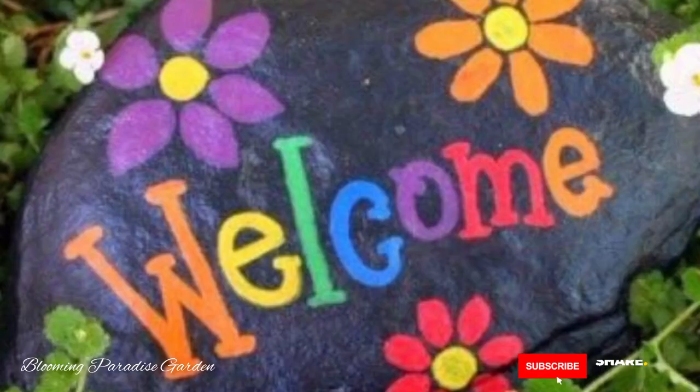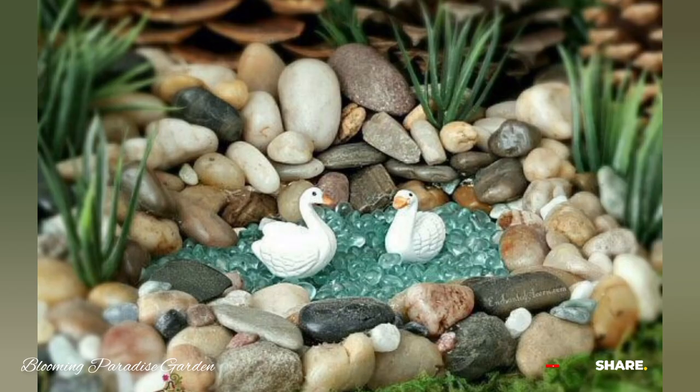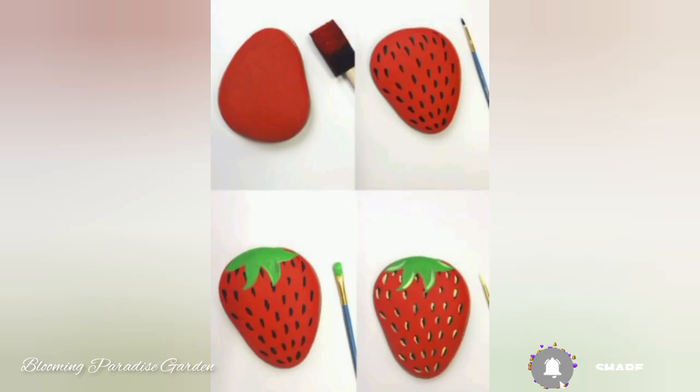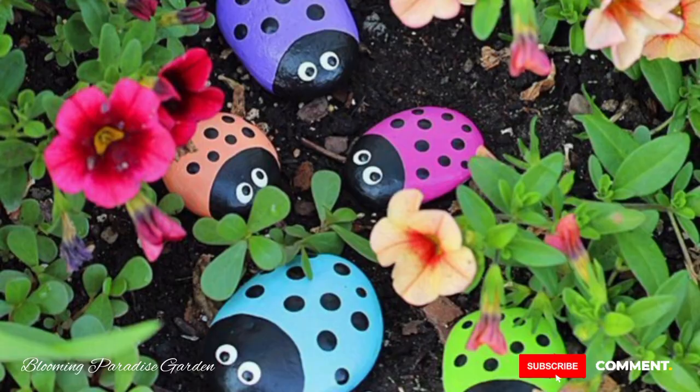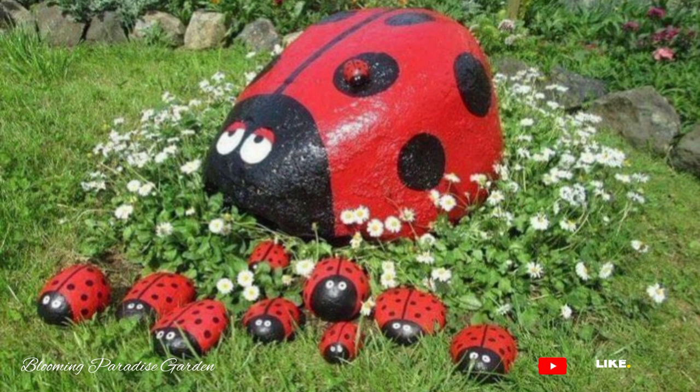Hello everyone, welcome to our channel Blooming Paradise Garden DIY. Today's video will be taking ordinary rocks and transforming them into beautiful garden decorations with various shapes, including flowers, vegetables, and cute ladybirds. So let's get started!